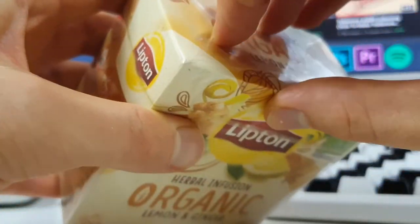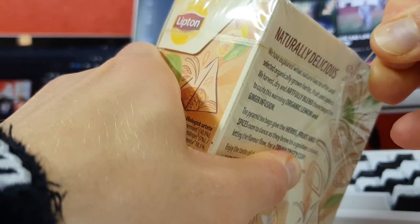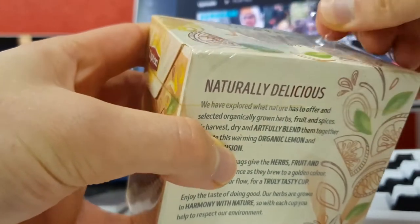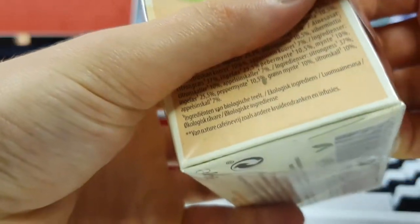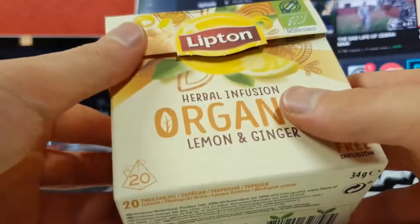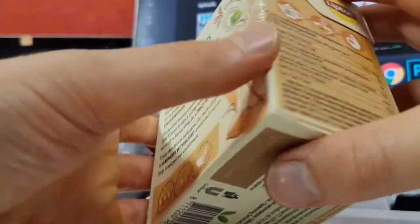Let's go inside. There seems to be some kind of problem opening these packets — okay, now it's opening. Here it is. The packaging is nice, smooth cardboard.